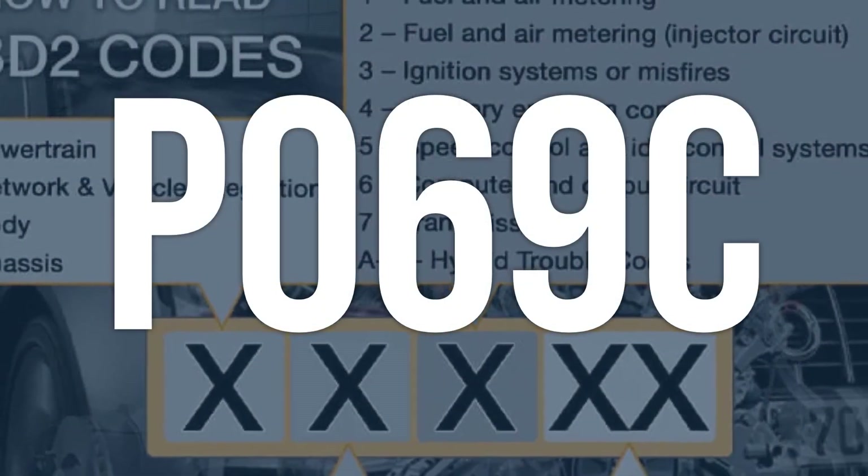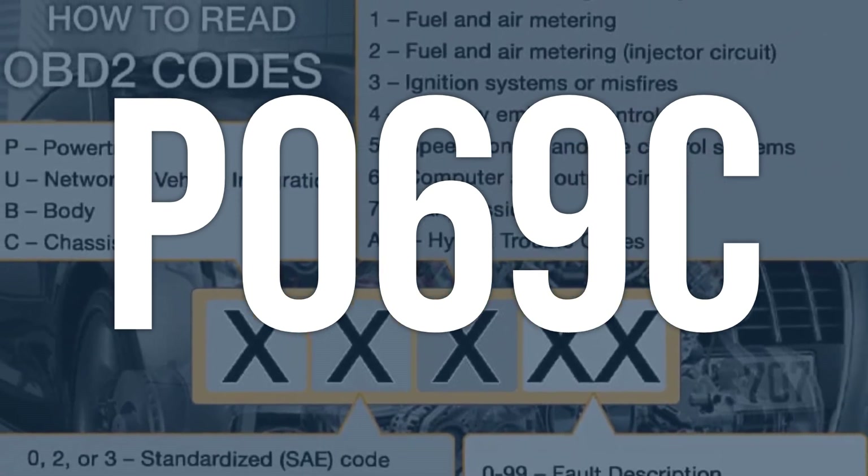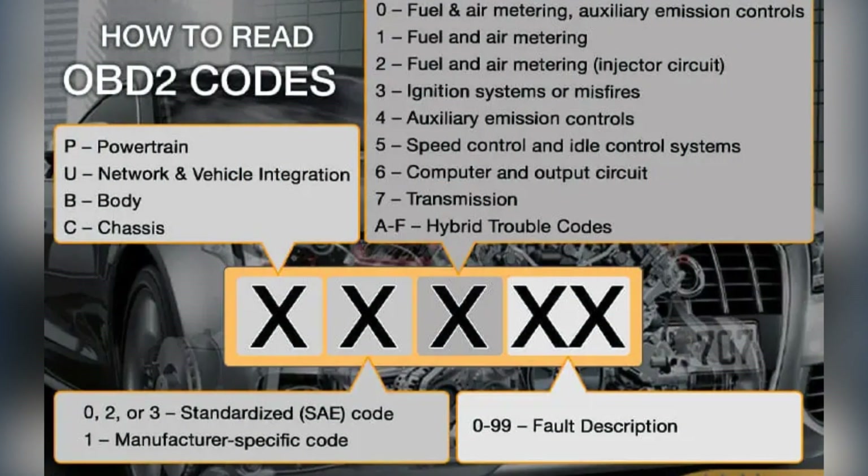OBD2 code P069C means that the engine control module has detected a problem with the cylinder 10 glow plug control circuit, which is used to preheat the cylinder before starting a diesel engine.